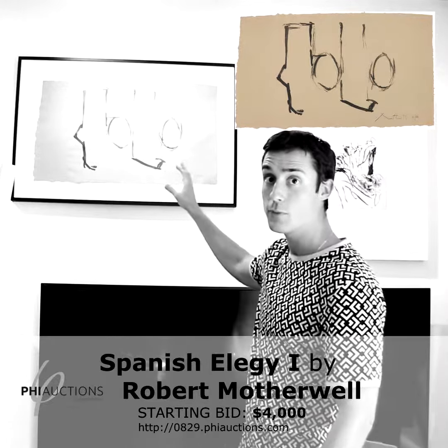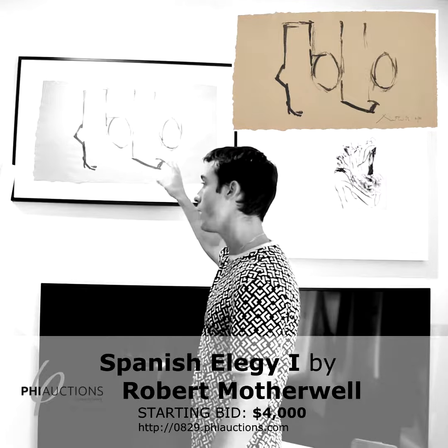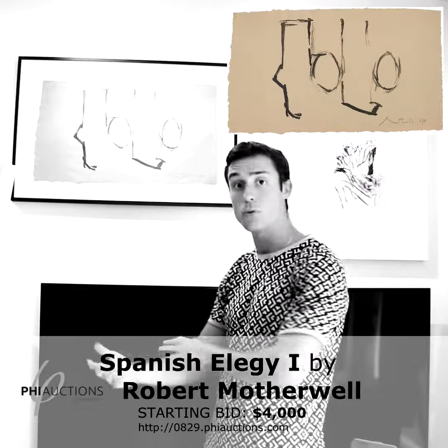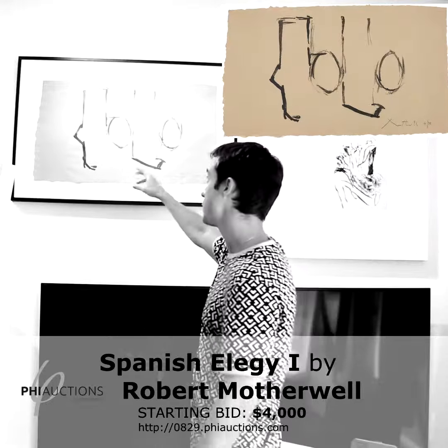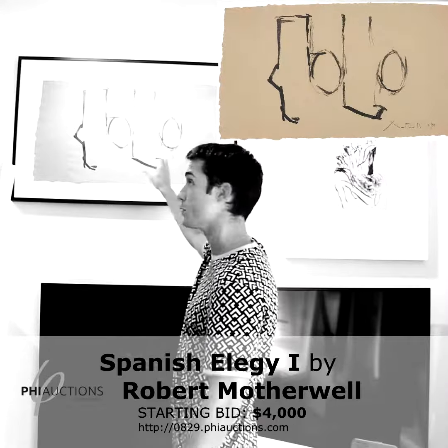This is actually a good example of the artist's work because this is in a way modeled as a sketch for more important work. There are a lot of canvases that are in the same layout as this. These are his signature shapes for people who are familiar with Motherwell's work.